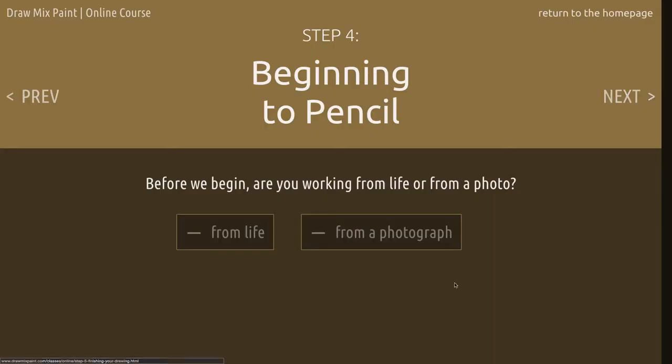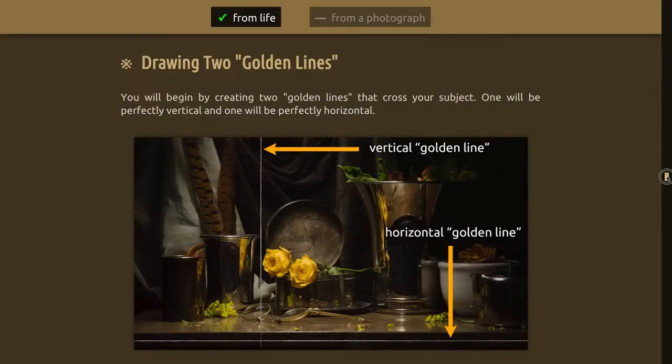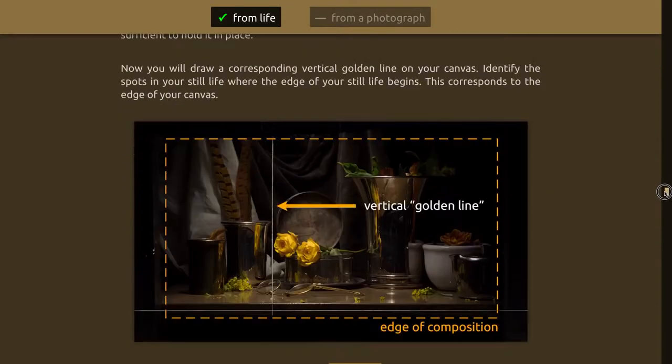The way that I teach is to first start off, no matter what you're drawing, and put two what I call golden lines on your canvas. That's a single vertical line just anywhere across your subject matter, and then a horizontal line. For detailed instruction on how to draw your golden lines, go to the online course at drawmixpaint.com, chapter 4.